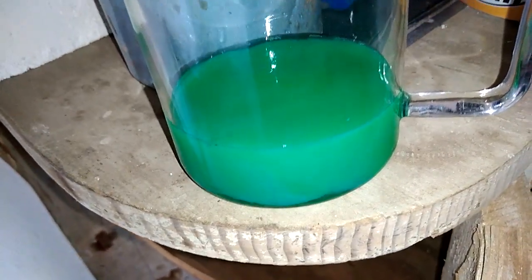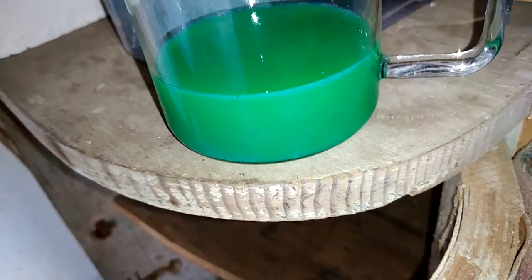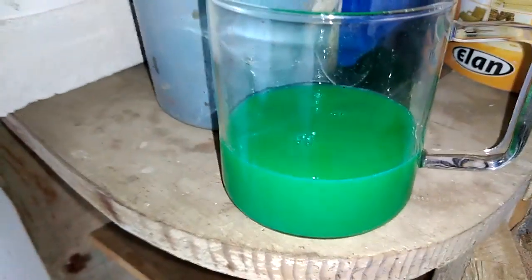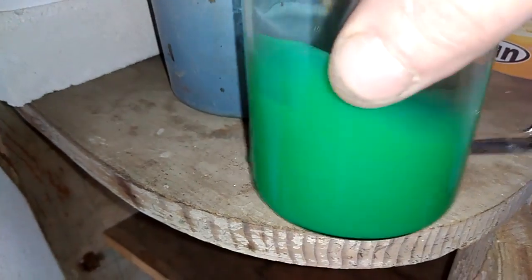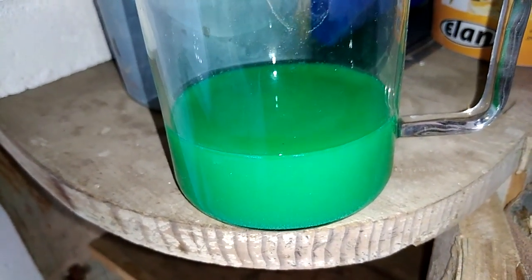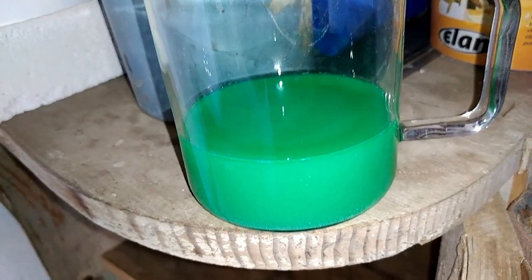Well, maybe just a little bigger amount than expected. Not bad! For this amount of fuses we got quite a lot of silver chloride. Now I will leave that to settle down, filter it, and then melt it straight to see how much we got.